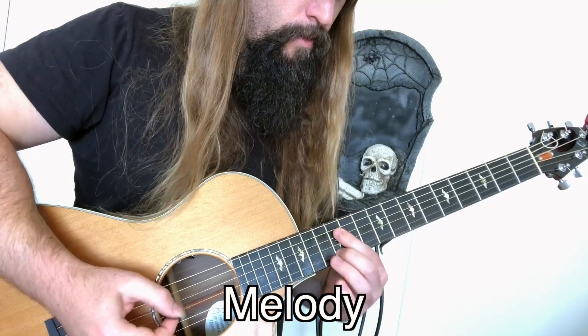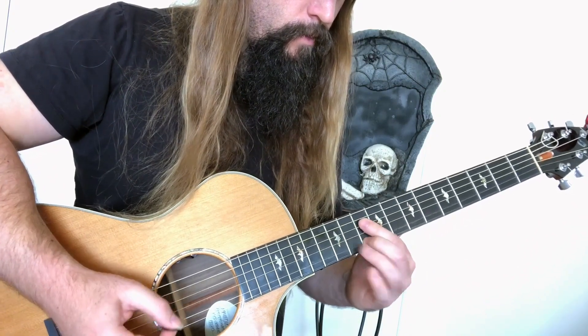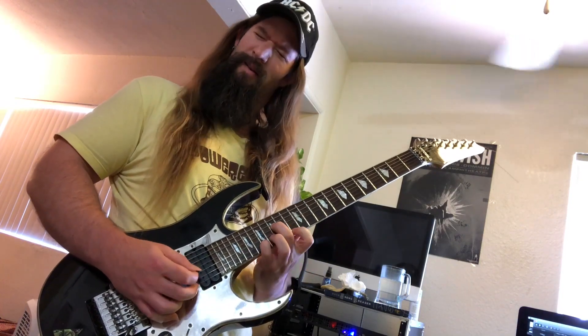One strategy that always works is to start with a strong melody. Once that's dialed in you can embellish it with technique like scale runs and arpeggios. Flashy technique is worthless unless you have something to say.